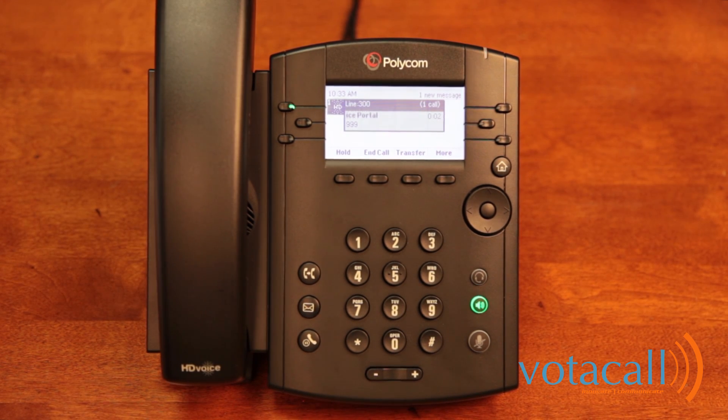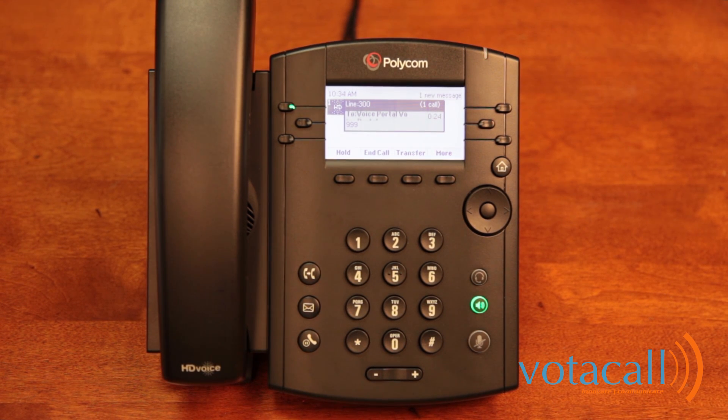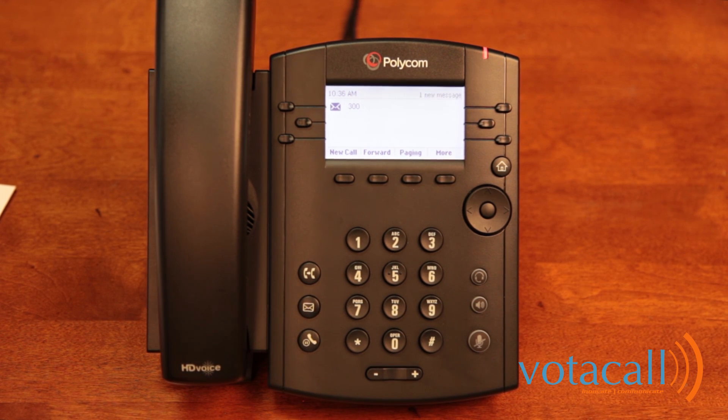To access your voice mailbox, press 1. From the mailbox menu: press 2 to change your mailbox busy greeting, press 3 to change your no-answer greeting. To record a new no-answer greeting, press 1, then record after the tone and press pound to end. After recording your greeting — for example, 'You've reached the demo phone, we are unavailable right now, please leave a message' — your greeting has been saved. Your mailbox is now fully set up and you're ready to make your first call.